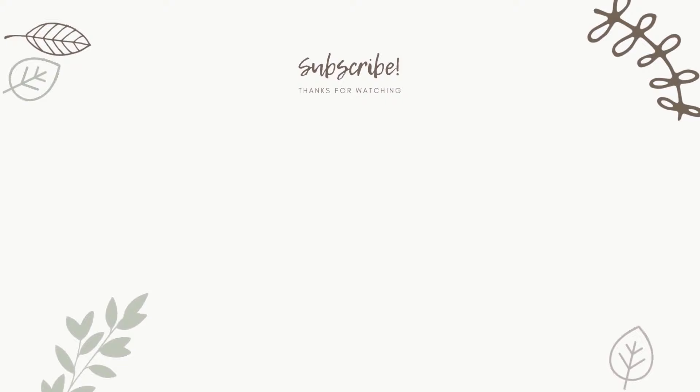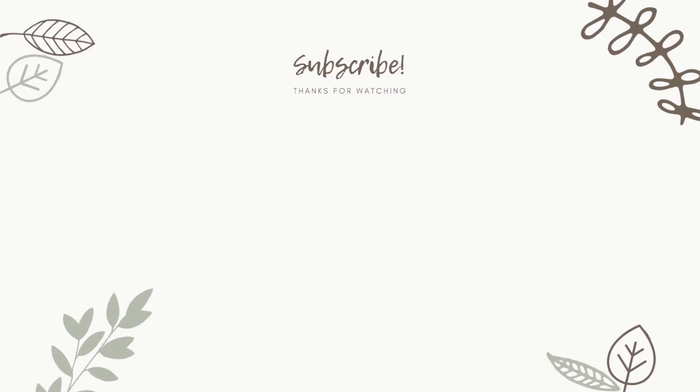I hope you found this video helpful. If you did, give it a like, leave a comment, and subscribe for more videos. Bye!